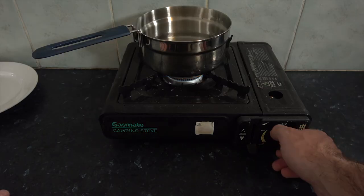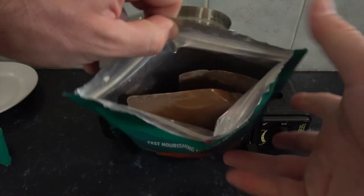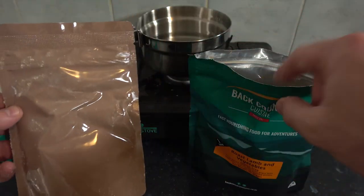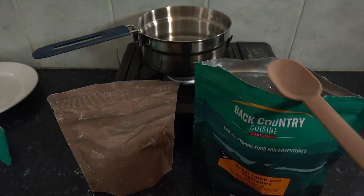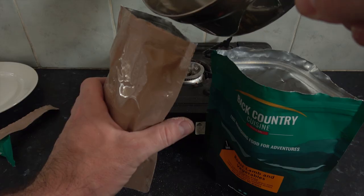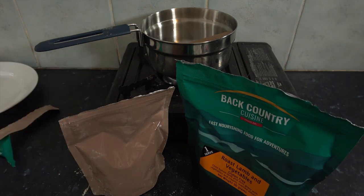Our water is nice and boiled, so let's turn that off and give the packet an open. In there you can see that's where your mashed potato sachet is as well. There are no instructions on the sachet, so make sure you hold on to your main pack. Just like all the other meals, you pour your water in and give it a stir to let it all settle. I've got our main meal and our mashed potatoes — see you in 10 minutes.